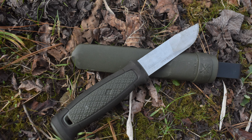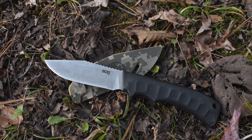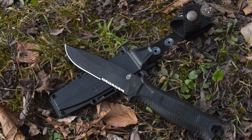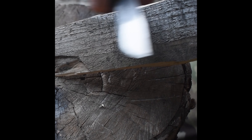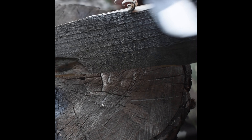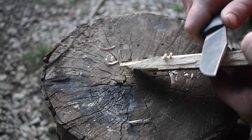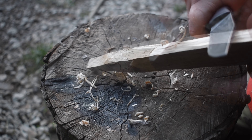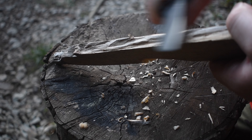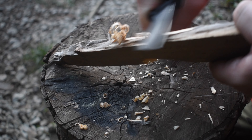Welcome back everybody. Today I've got a top three bushcraft knives video — just kind of a top three fixed blade thing. These are my top three production knives. I've got some other knives that I forged that I could have included, but I wanted to keep it to knives everybody has access to. So let's go ahead and jump in.